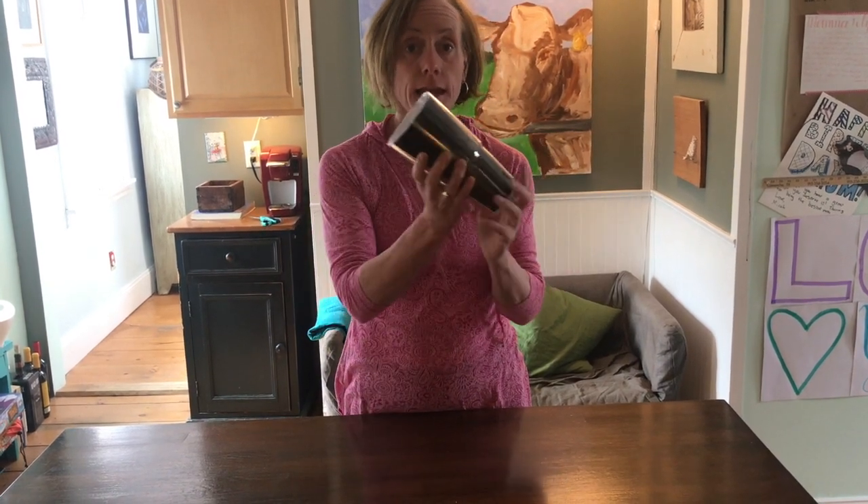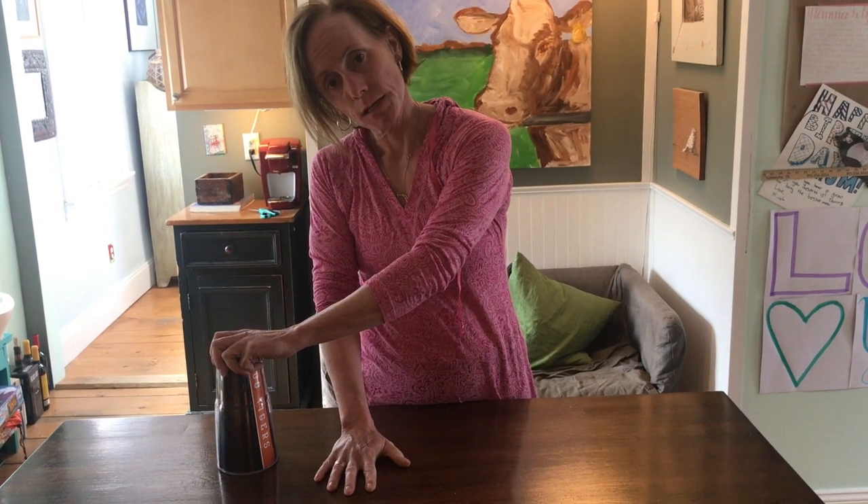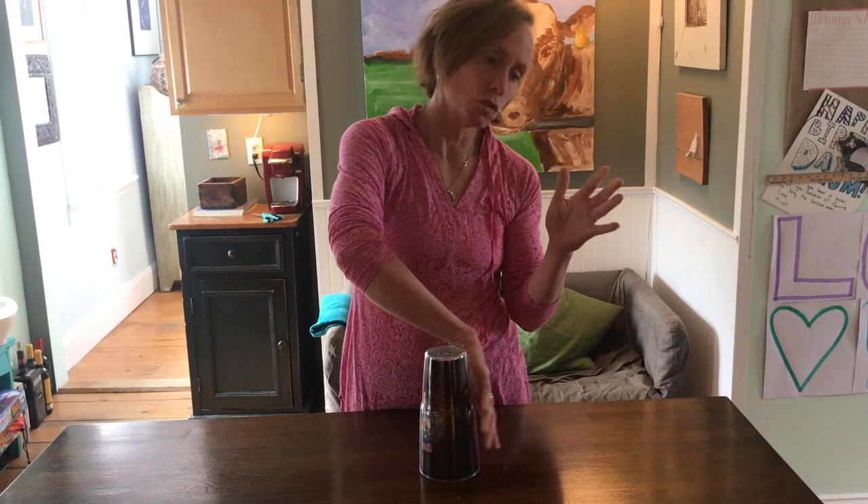Welcome back — nice work! Good practicing. Now let's try the second part, which is: clap swipe top touch take tap down. Let's do that one more time — clap swipe...